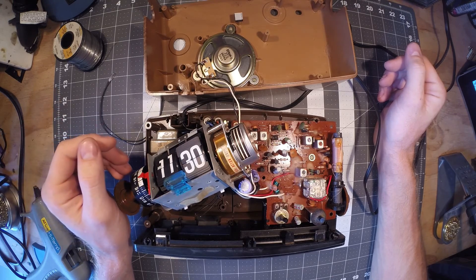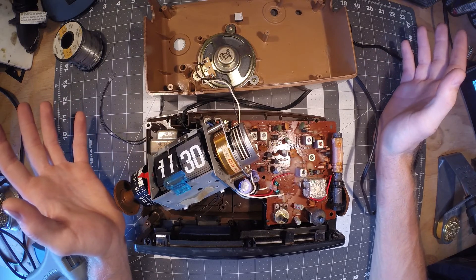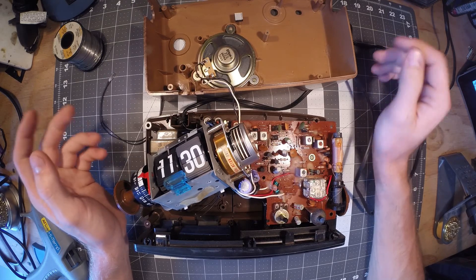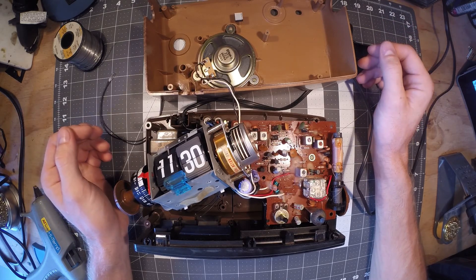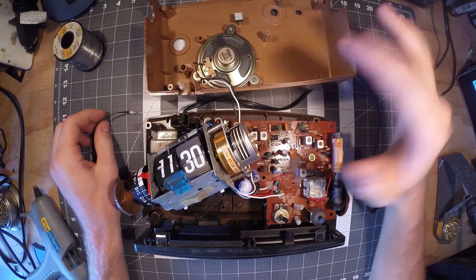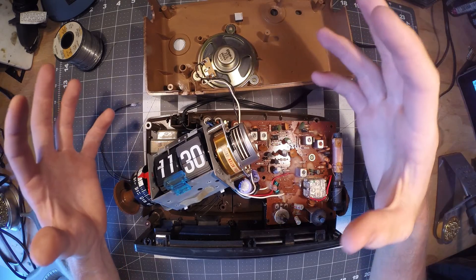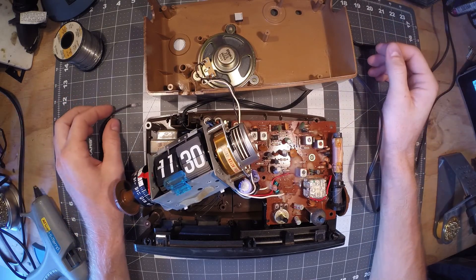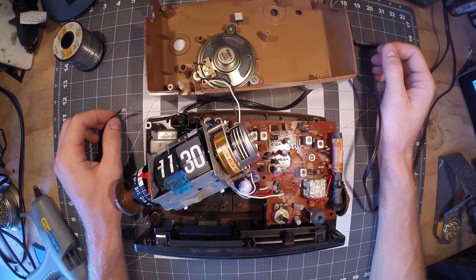I went to a couple different stores to see if I could find some suitable LEDs. However, a lot of the LEDs I was looking at were very cold white. I was trying to find more of the old retro look — the ambery glow, the nice soft glow. I didn't want anything harsh; I thought it would really throw off the aesthetic of the whole setup.